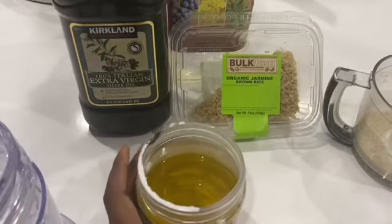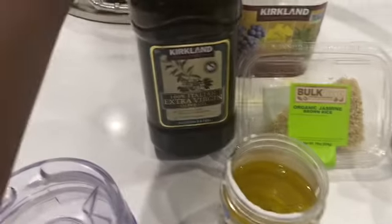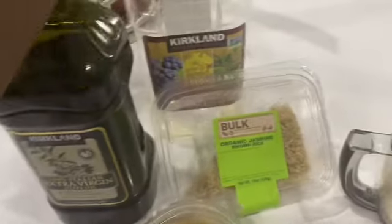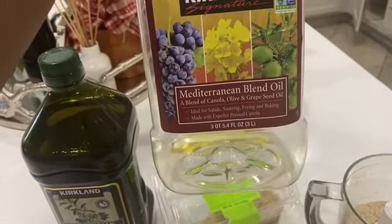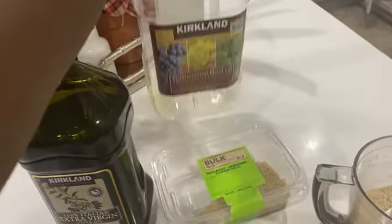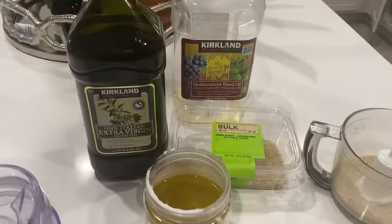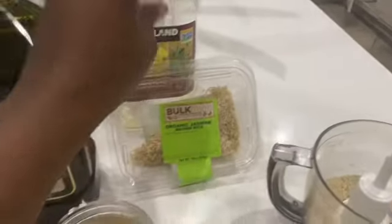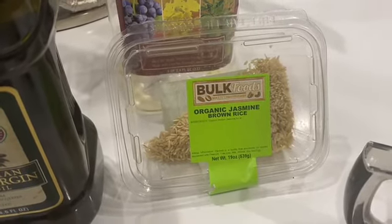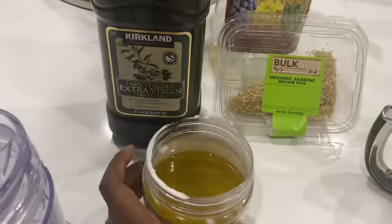You guys need a little bit of coconut oil — I already mixed this — a tiny bit of it, and extra virgin olive oil. I mix it with this oil that's mixed with grapeseed and lots of other oils. But if you don't have this oil, you can use only olive oil or something else. I make the oil with organic jasmine rice or brown rice, but if you don't have that, you can use any white rice you want.